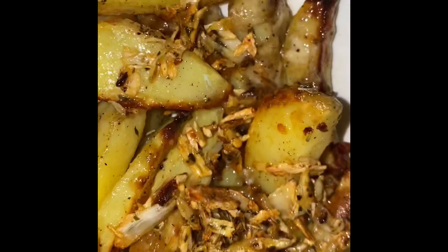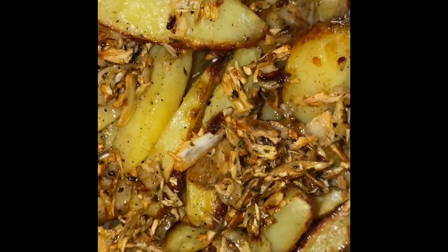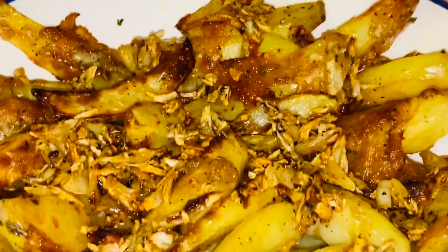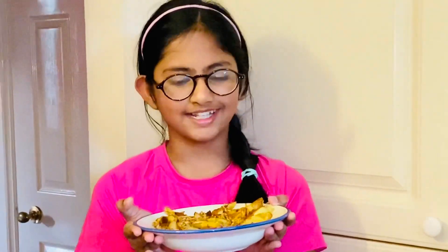You can see how cheesy it has turned out. I've sprinkled all the garlic over it and now it's ready to serve! The cheesy garlic potatoes are ready. Especially because of the herbs, it gives such a nice aroma, and look at that cheesy texture and roasted color. You've got to try this recipe at home — it's an all-time favorite of all ages. Do try this recipe and don't forget to like, share, and subscribe. Bye!